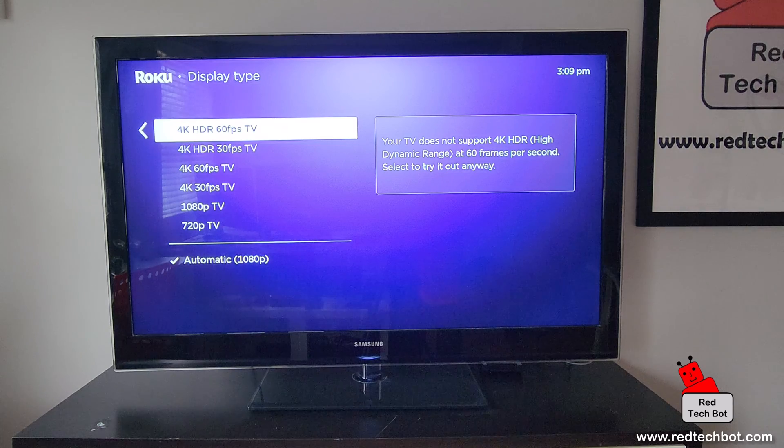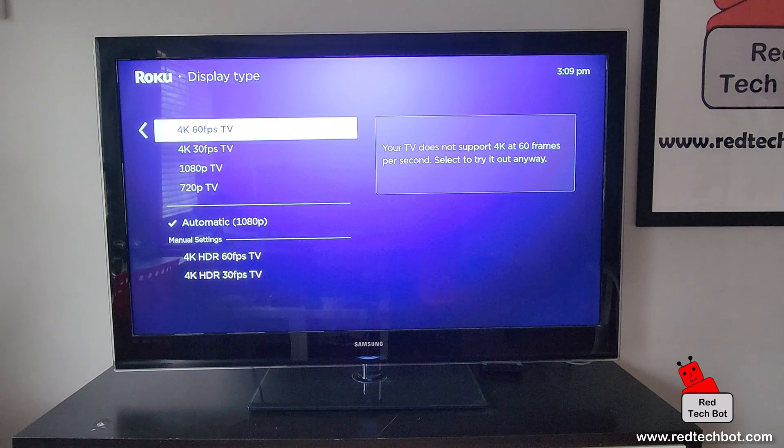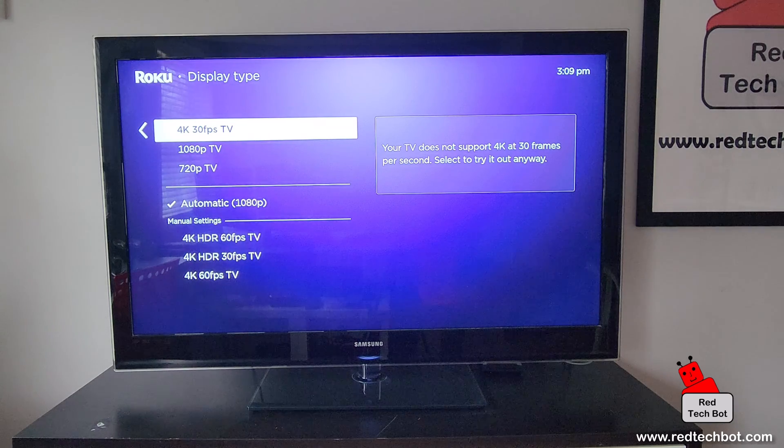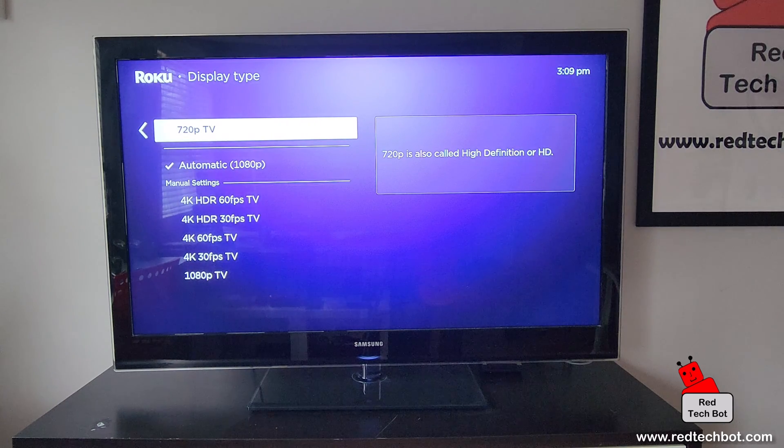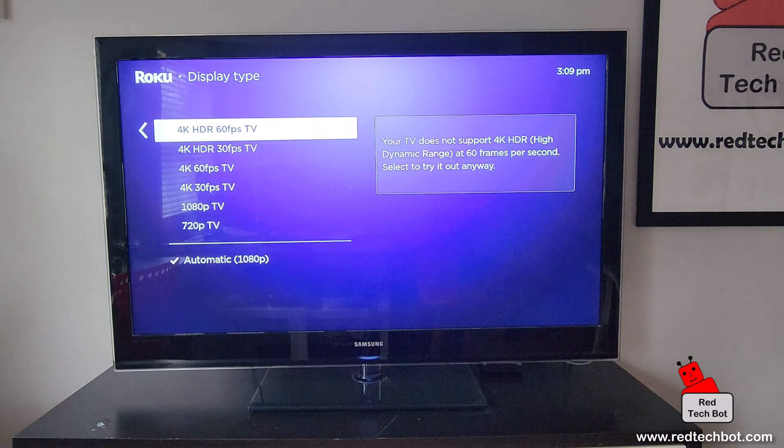You can set the different resolutions: 4K HDR 60 frames per second, 4K HDR 30 frames per second, 4K at 60 frames per second, 4K 30 frames per second, 1080p, and 720p. This is where you would go ahead and set that.